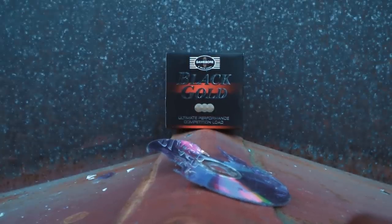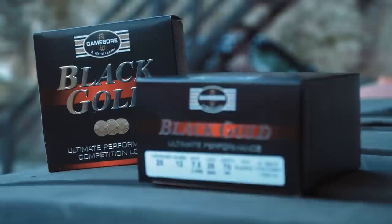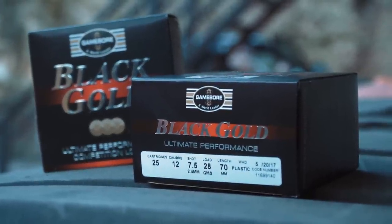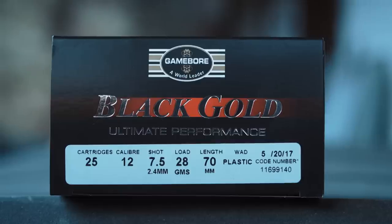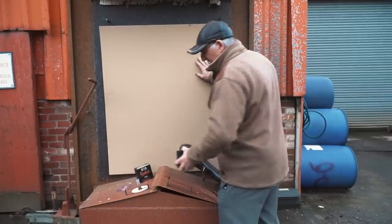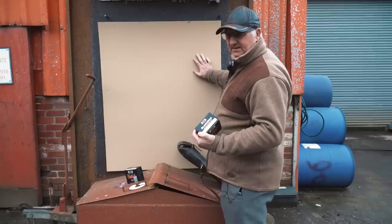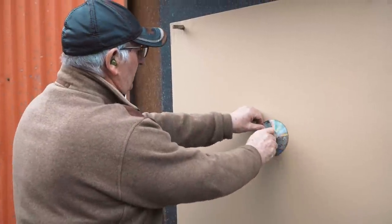Hello everybody. We're just continuing our testing of the cartridges series and we're going to test the Black Gold 28g 7.5 shot — it's clay shooting season so we're going to do a few of these. We've also got my favourite the 28g 8 shot, so we're going to test both of these for penetration and pattern.